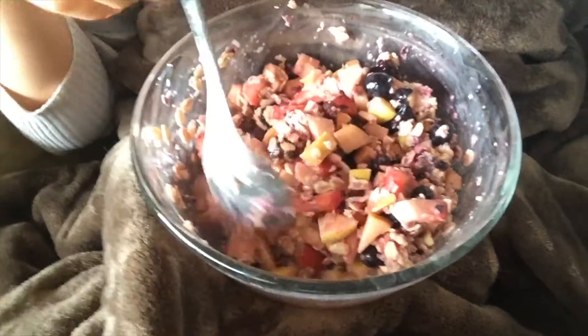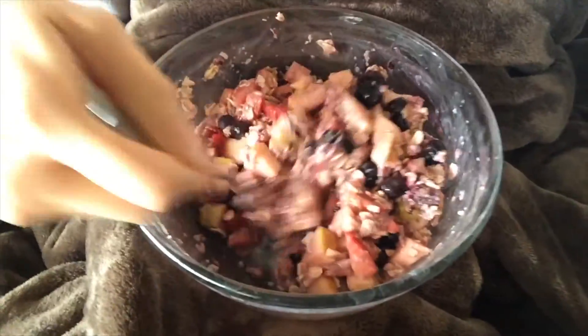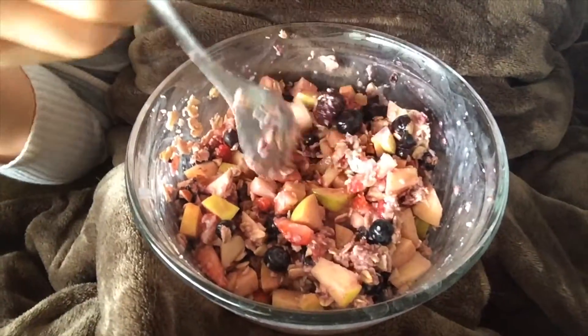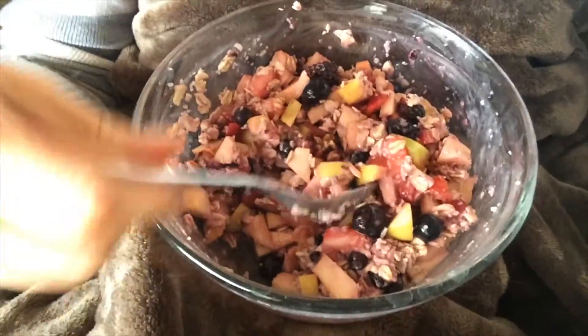This is so yummy. I wanted something warm. This is similar to what I had yesterday except today I have apples — I went to the store yesterday to get some. This is oatmeal, a little bit of almond milk, blueberries, blackberries, strawberries, cinnamon, a few chopped almonds, and unsweetened shredded coconut.